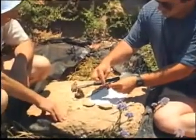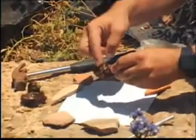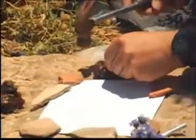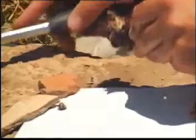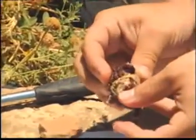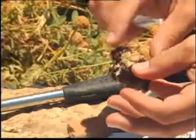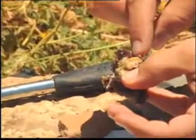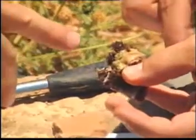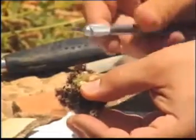On the back of the snail there's what they call the hypobranchial gland — that's where the dye is stored, and that's what we're going to get to. We're going to try to break that open now. You break it right at that point. There it is — that whole yellowish gland — that's what we need, that's where the dye is stored.